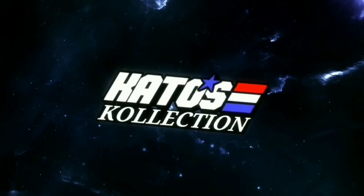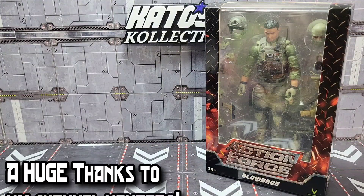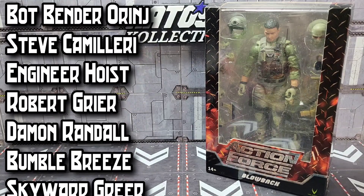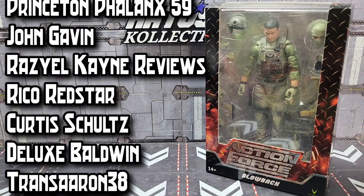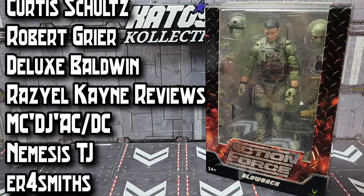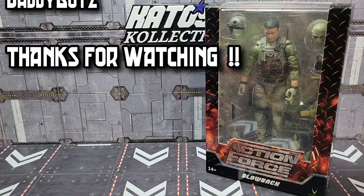It's Kato! Hey, what's up everybody, welcome back to the channel. Today I'm going to take a look at Valverse Action Force Blowback, the next — technically the first figure in the special deployment series. First I'd like to thank all the names scrolling on the left side of the screen — those are my channel members. If you'd like to become a channel member, click the join button below the video or the join link in the description.